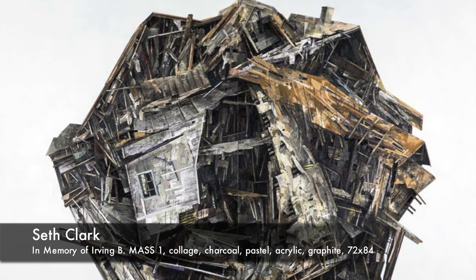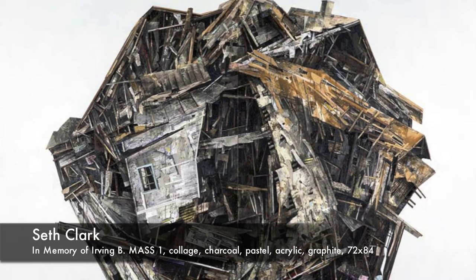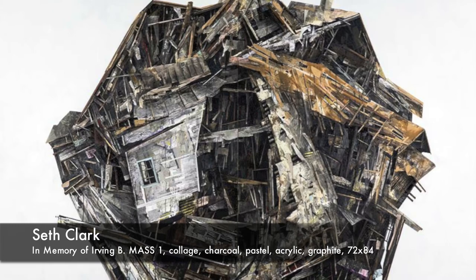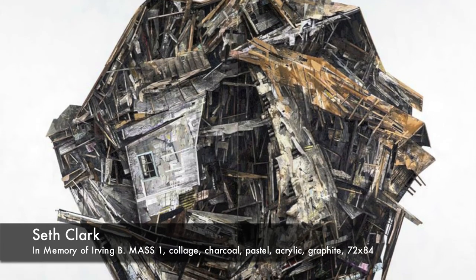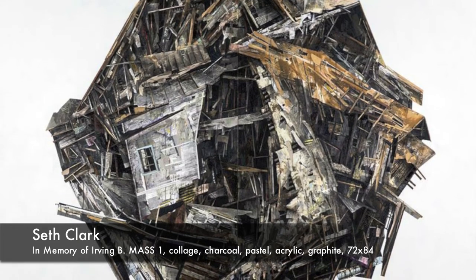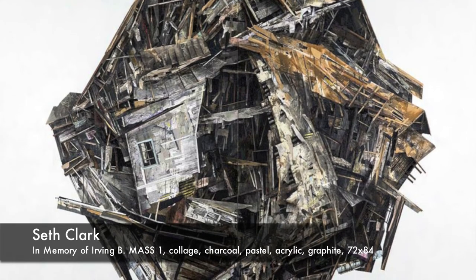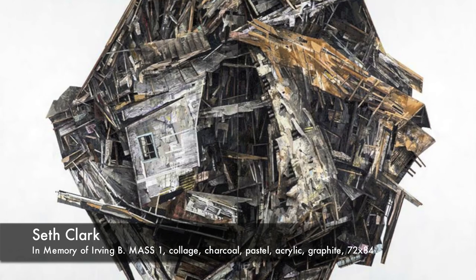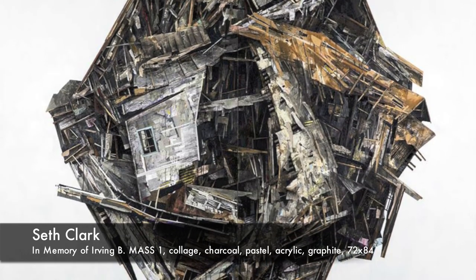This piece by Seth Clark — he's a fairly recent graduate from Carnegie Mellon. He presented it digitally, and when I saw it I thought it was a construction of broken pieces of wood and parts that almost look like window pieces, and I really thought it was a three-dimensional construction. When he brought it in to deliver it, I found out it's a 2D painting — actually a diptych.